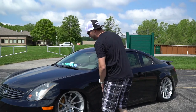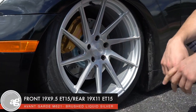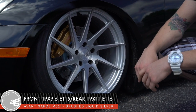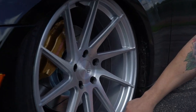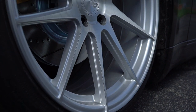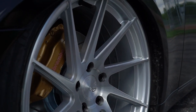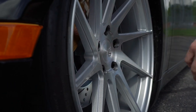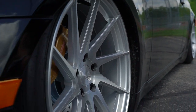Jumping into the wheels, we'll take a look at the fronts first. He went with the Avant-Garde wheel — this one is the M621, and the finish is the brushed liquid silver. It's got like a metallic flake and then a brushed face on it. It's a really cool multi-spoke design, good-looking wheel, nice concave. The front size on this one is a 19 by 9.5, and the offset is plus 15 — you can see it's got really nice concave on here.